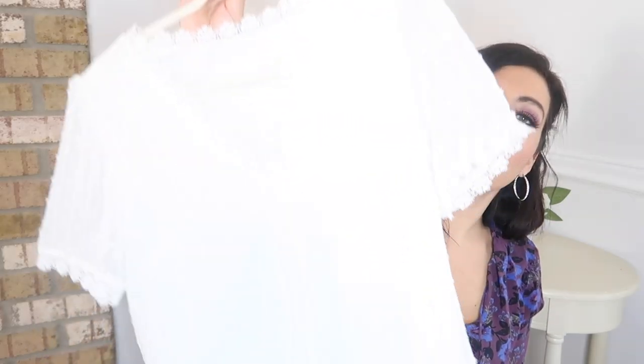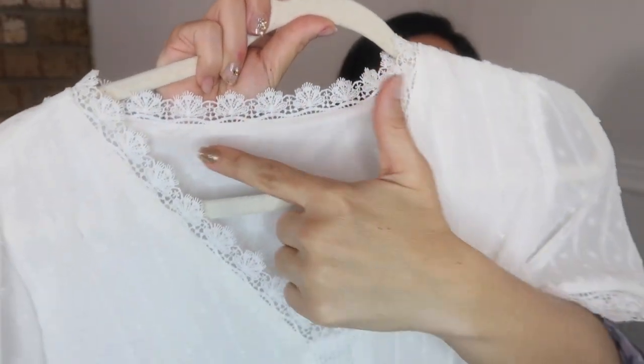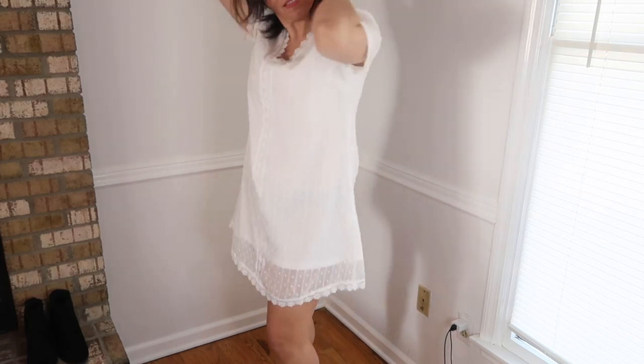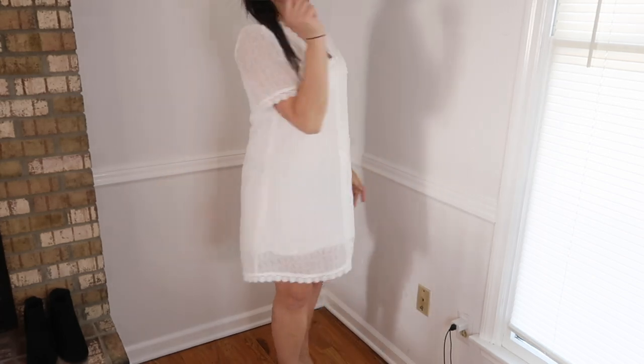The next thing I picked up is the most adorable little spring and summer dress. It has a crochet V-neckline, sheer sleeves with crochet at the end. The whole body is fully lined, and the material has a Swiss dot print with a crochet strip going all the way down, finishing off the bottom as well. It has a sheer top layer with a solid white layer underneath, and a nice relaxed fit through the body and back. These come in sizes small to 2XL, in black, pink, blue, hunter green, and white.